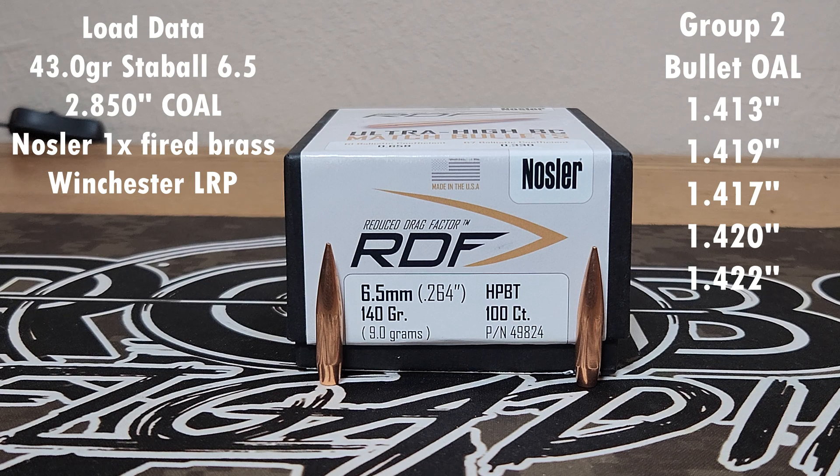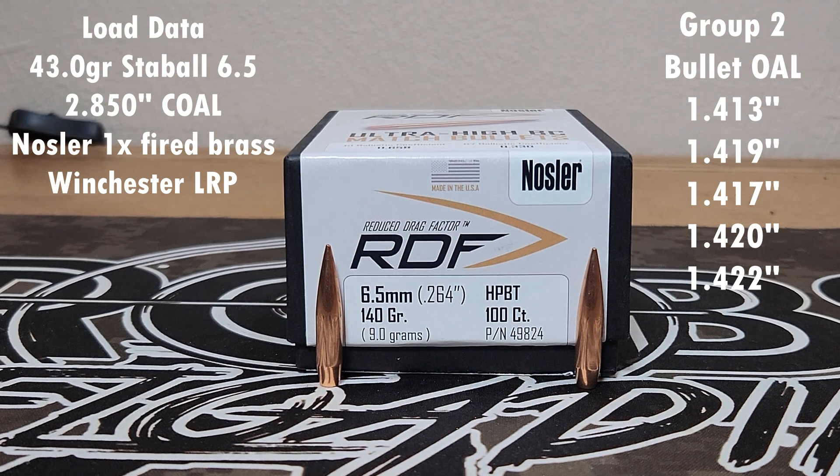Then we're going to load up five more rounds. We intentionally picked bullets that were different overall lengths — you'll see the different overall lengths on screen, but essentially we have overall lengths from 1.413 all the way up to 1.422, so a pretty big spread. We're going to load them at the same load of 43.0 grains of Staball 6.5 at that same cartridge base-to-ogive number of 2.210.